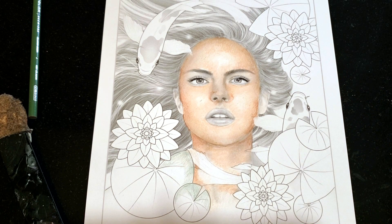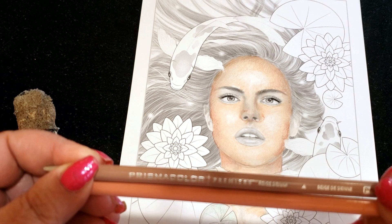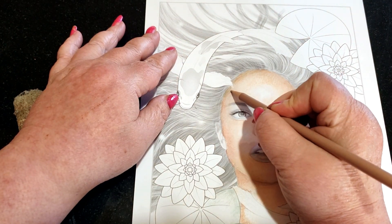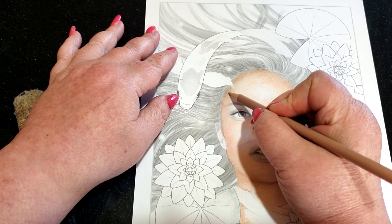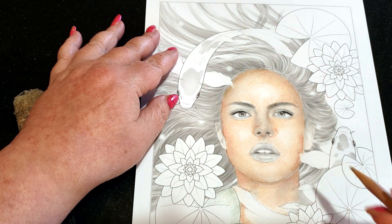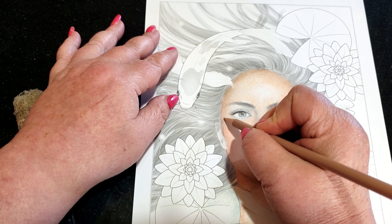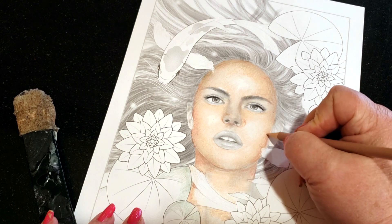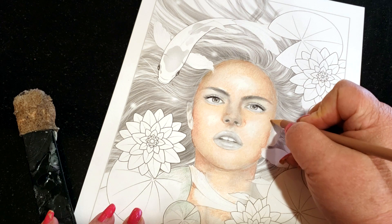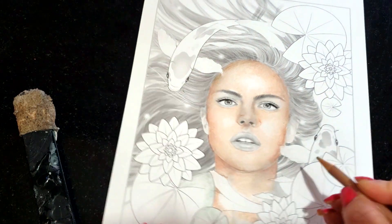I'm going to start adding in some contour colors. My next two colors are going to be Beige Sienna and Deco Peach. The Beige Sienna is going to give a natural shadow to the hairline — I've used so many peaches that this will kind of darken it up a little bit, just not too much. Since the hair is going to be lighter, I don't have to go that dark on the sides of the face, at least not now. Then I'm going to take it in a little bit triangular over here as a contour on her face, and get under here.